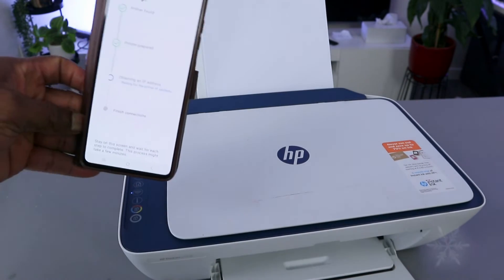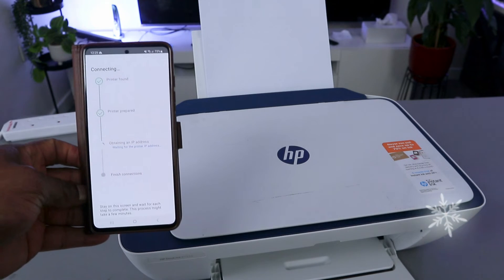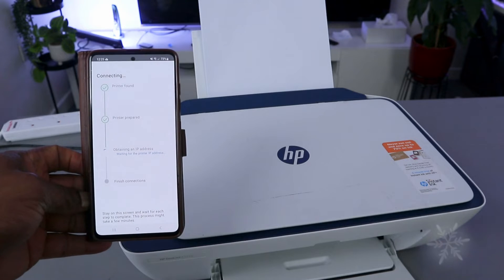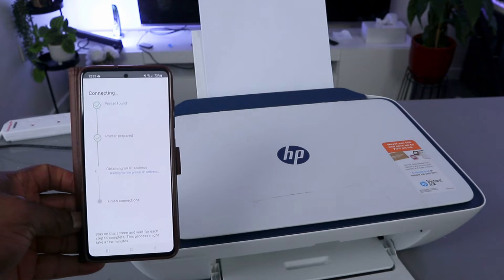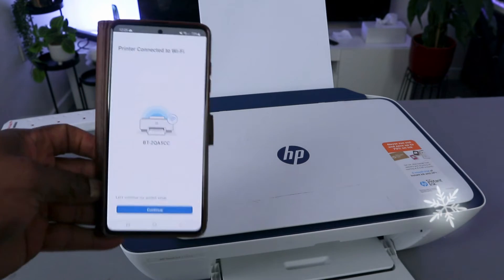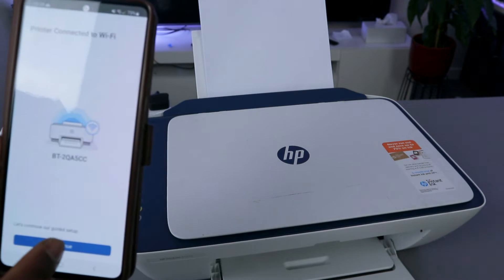Now it's going to prepare the printer. The printer is prepared and it's obtaining the IP address. The printer is connected to the Wi-Fi network — you can see that. Click continue.